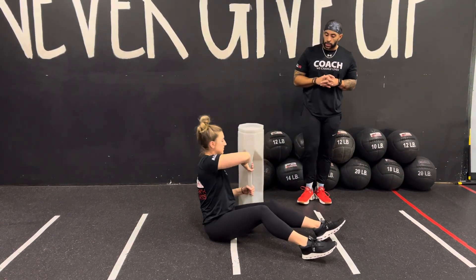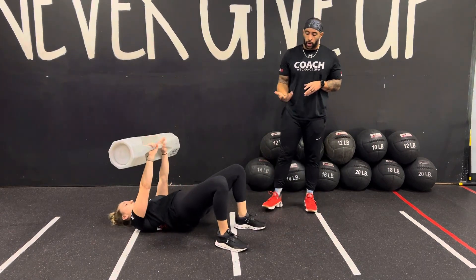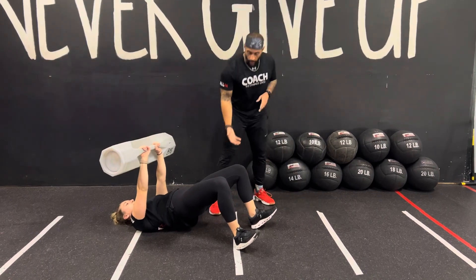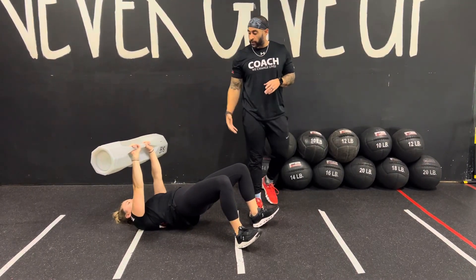You're going to come down to the ground and drive up through the heels. You can bring your toes off the ground to really focus on driving through the heels. Drive through the heels to activate your quad, your hip, your glute, and that low back. Keep your hips off the ground.